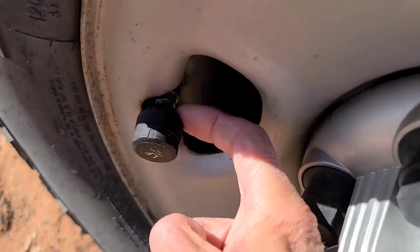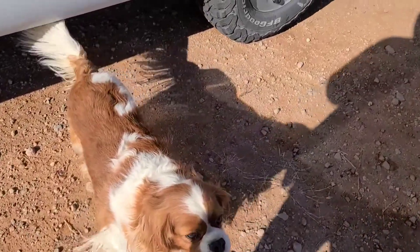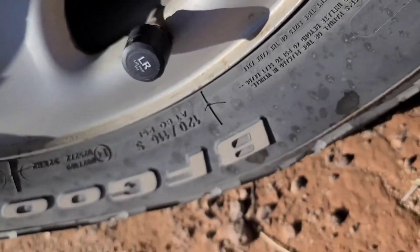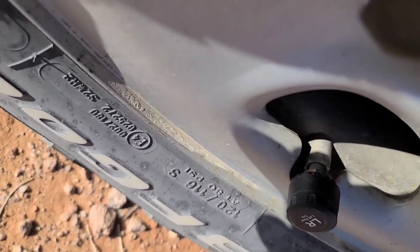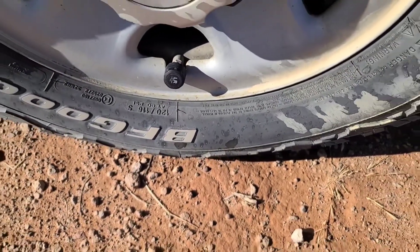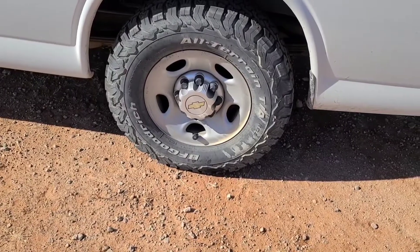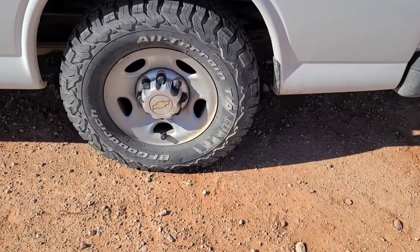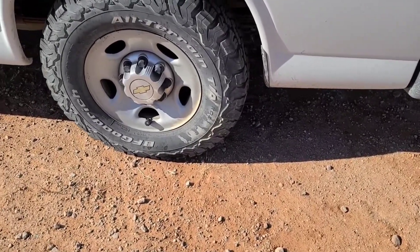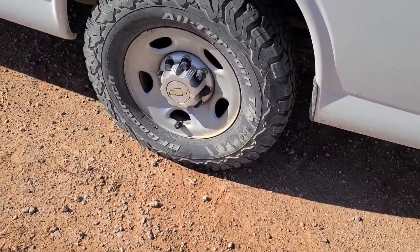There's a nut they give you that goes on first, then you screw on the sensor and tighten the nut back up to keep the sensor locked on. You can buy these units with either four, six, eight, or ten sensors. So if you're pulling a trailer, you could have all the tires being monitored, or if you've got an RV with multiple tires. I did get the six sensor unit.